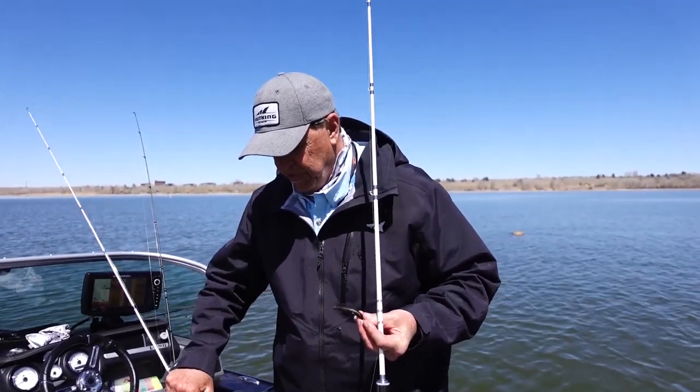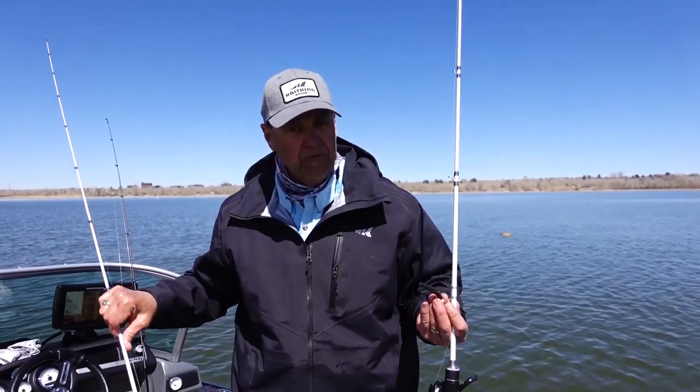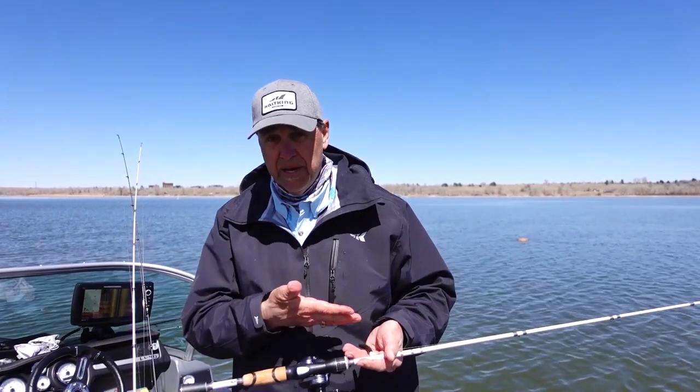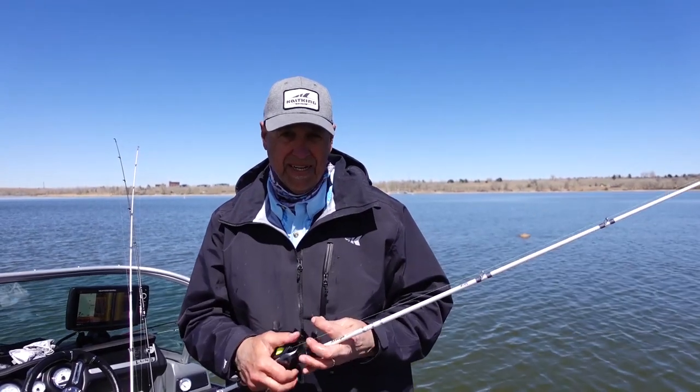In the past you'd always see me throwing that on a spinning rod, and probably most of you do as well. Spinning rods are awesome for finesse techniques, whether it be drop shot, split shot, Nico Rigs, Ned Rigs — beautiful rods, beautiful reels for finesse techniques.